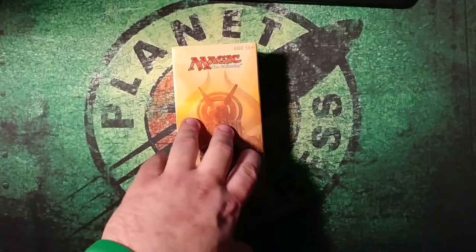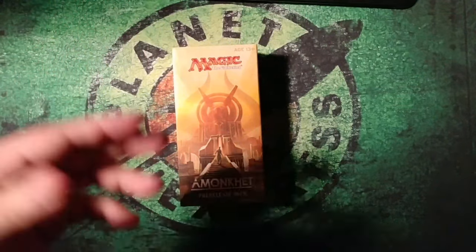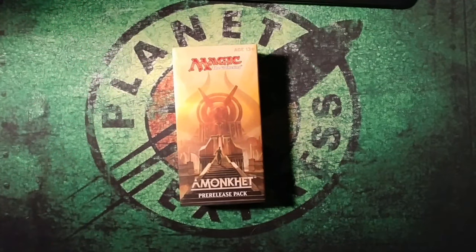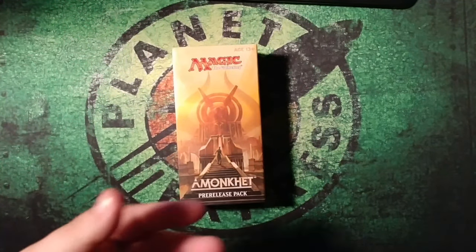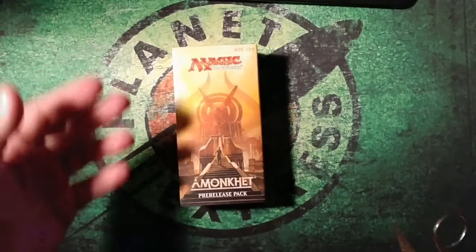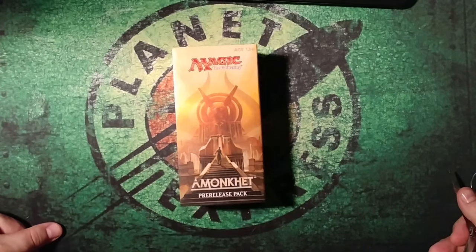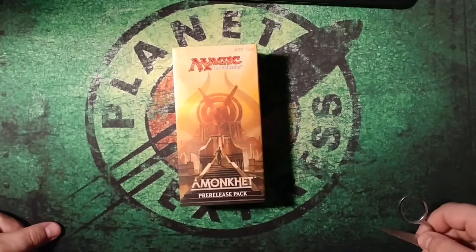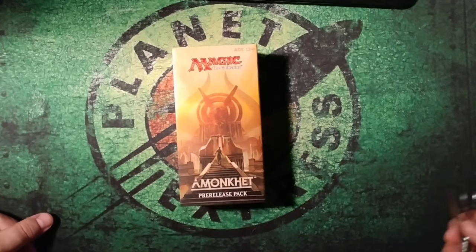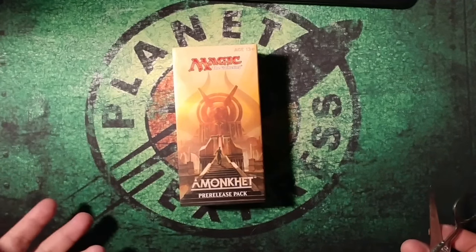Alright guys, Amonkhet pre-release box number two for me. I have Mr. Bevers on the computer in front of me that you cannot see. He is with me live via Skype. It is 1:50 in the morning on release night. Mr. Bevers, please introduce yourself. Hello, hello. So we're going to do a pack battle and I'm going to link his video in the description of mine. You can watch him side by side or see how we're going to battle it out. It's going to be fantastic.